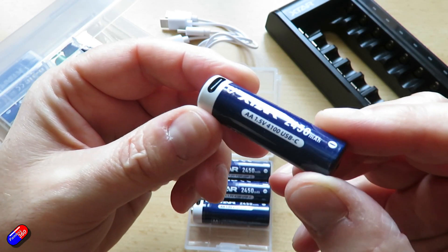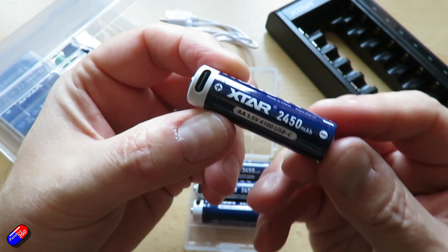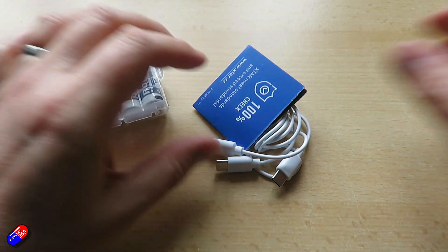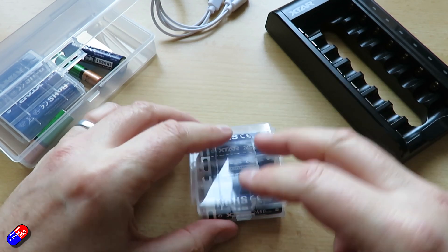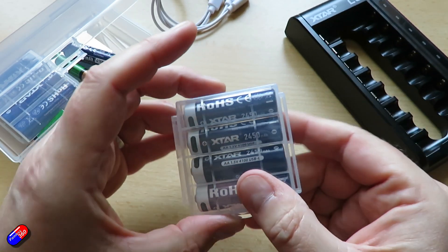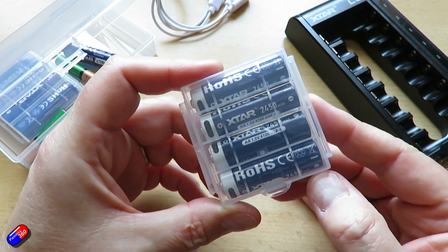These are standard AA size. I'm not sure if they'll make a AAA version, but if they do I'll get some in. I wanted to show these because they're going into my travel bag. The pack includes a cable so you can charge them all at the same time. When I'm out and about I won't need to carry a bulky charger — I can just plug into USB-C and be ready to keep recording and flying.